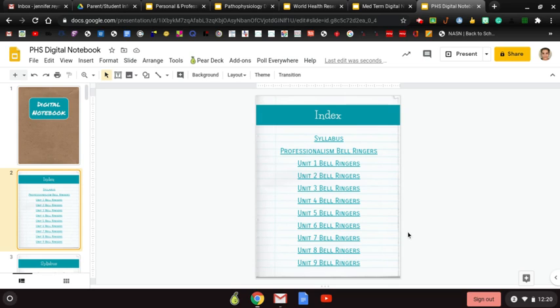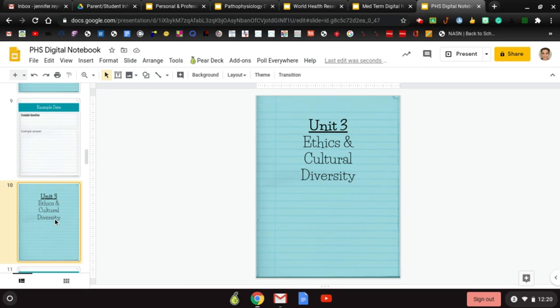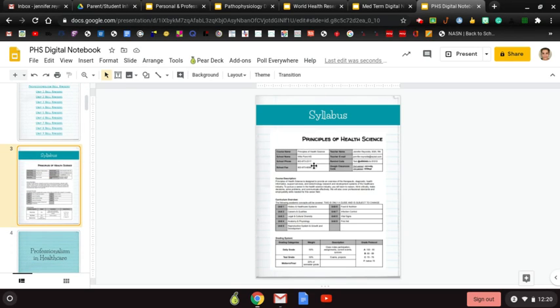The next page is the index, which lists all the different units for your class. Med Term has 13 units because we move through material faster, and World Health and Patho each have 10. Each unit is hyperlinked to the beginning of that unit, so if I clicked on Unit Three it would take me there. As your notebook fills up and gets bigger, you can just click on the unit you need to get there faster.